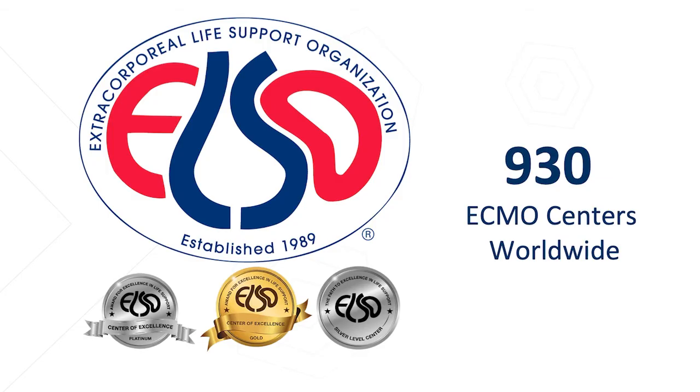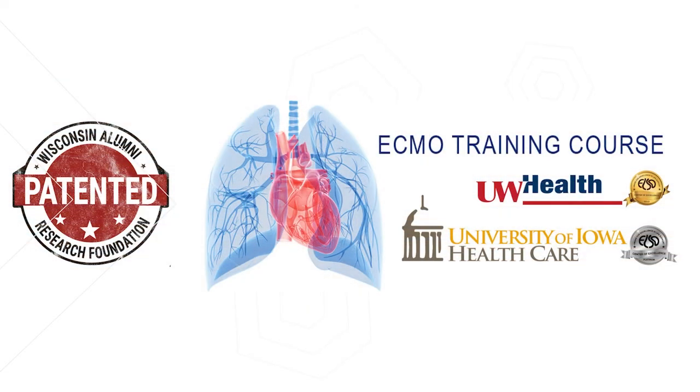The Extracorporeal Life Support Organization, or ELSO, is responsible for accrediting all ECMO centers throughout the world — currently over 930. We are in conversations with them right now, and they are evaluating our simulator to potentially make it the required trainer for all ECMO centers in the world. There is a patent pending, and we've just begun joint education with the University of Iowa Healthcare in order to gather data evaluating the efficiency of our simulator.